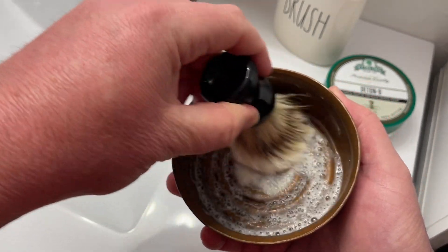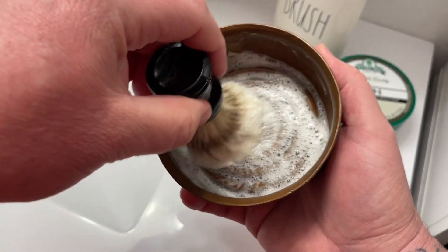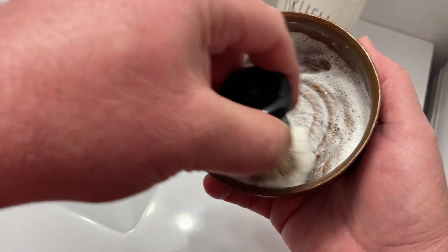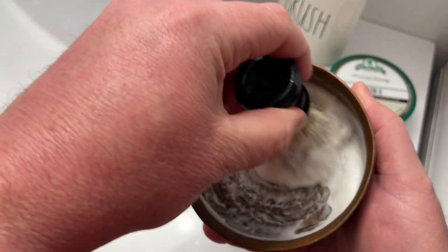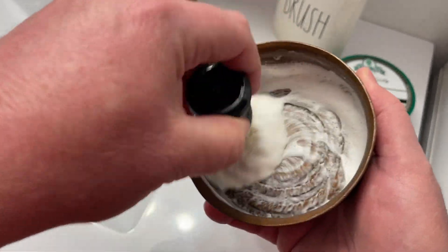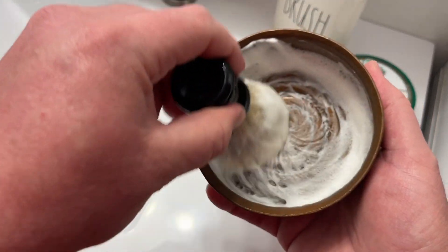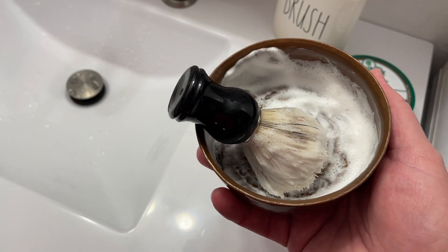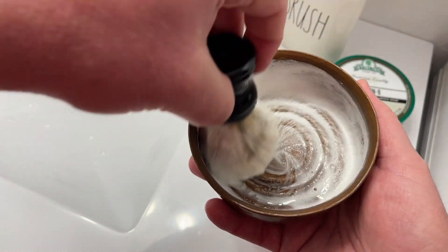We'll just kind of start lathering here. If you go too fast or add too much water, see how these bubbles will be really big — so just kind of go slow. If your bubbles get too big, you can just slow down or even set it down, come back in a little bit, and those will be gone. So as you can see, there's still a little bit of soap down in the bottom and it's very thick. We're going to go ahead and add another three milliliters of water and continue to add.